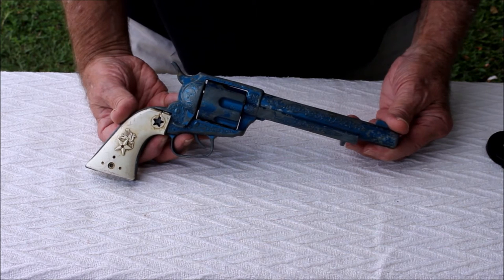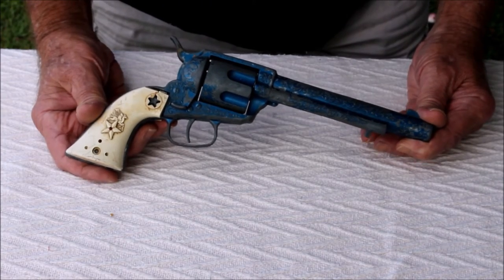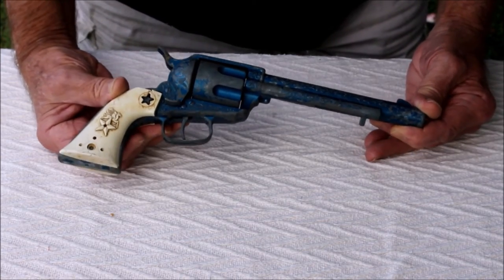It was brand new at the time and came with a holster, but unfortunately the holster has long since gone the way of the dodo. Now as you can see it's a little bit worse for wear, but that's to be expected because it was used a lot.